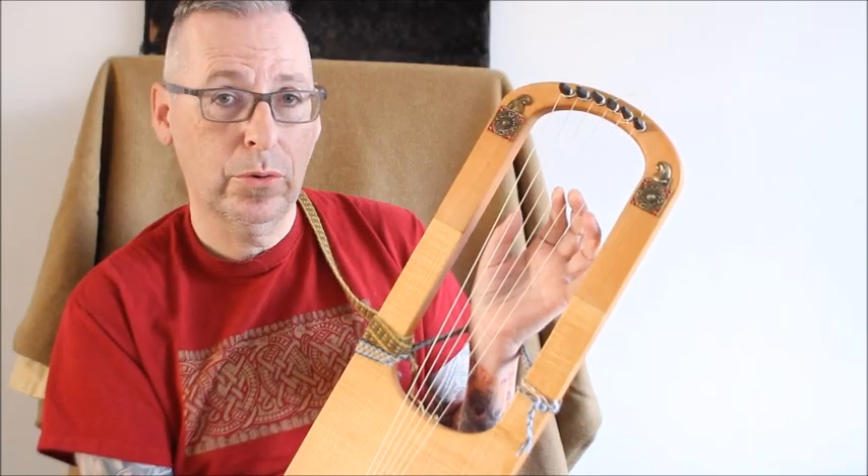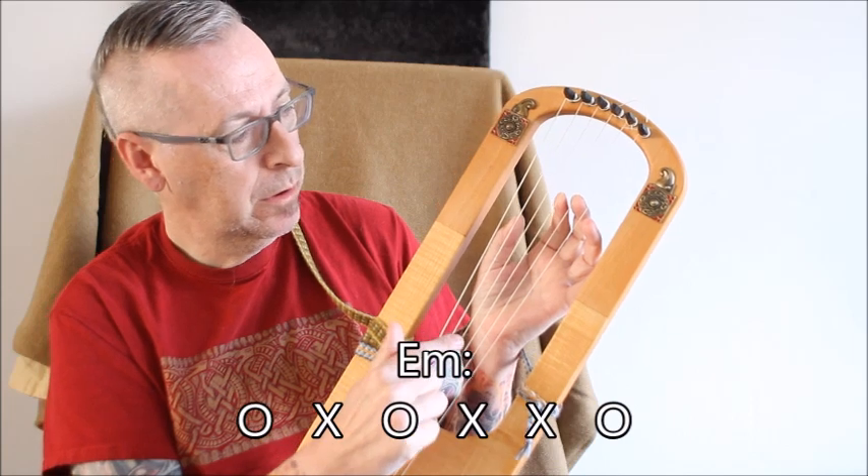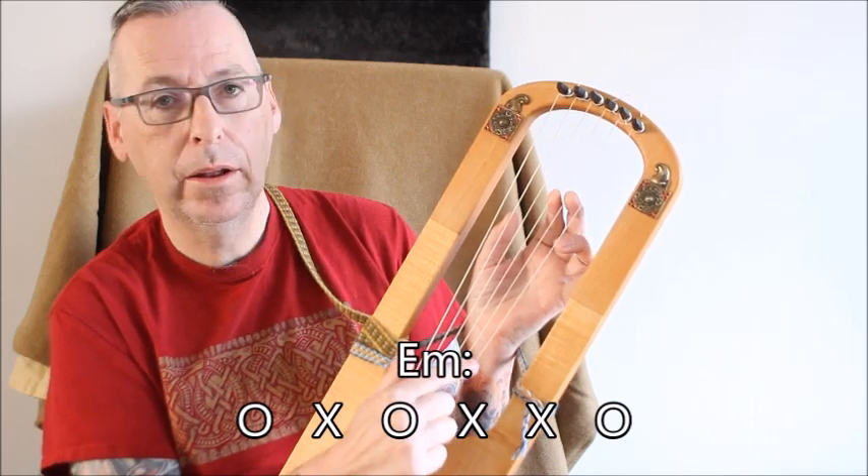The last chord for today is the E minor. We have an open G, an open B and an open E.